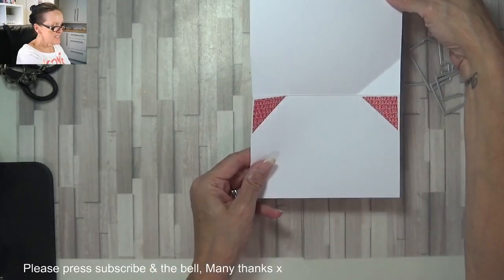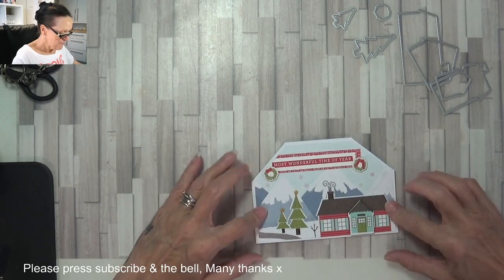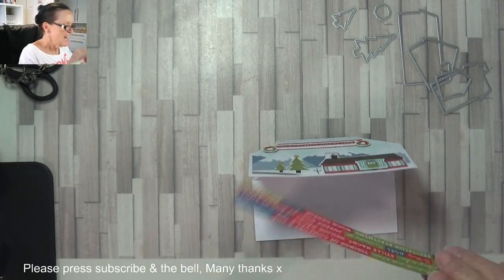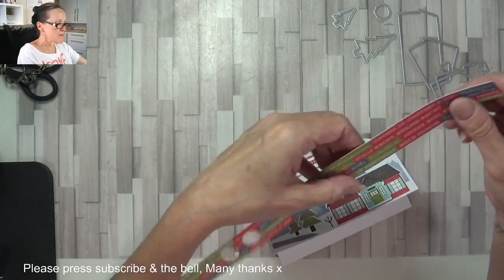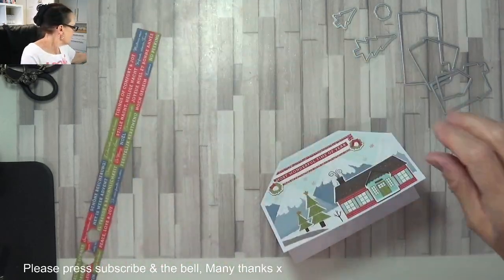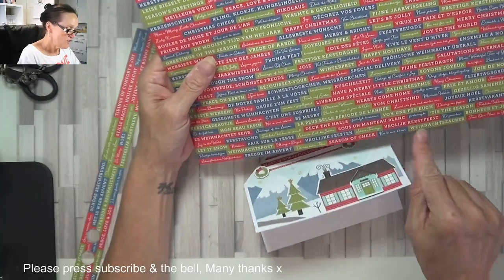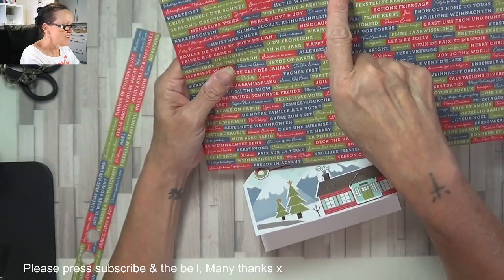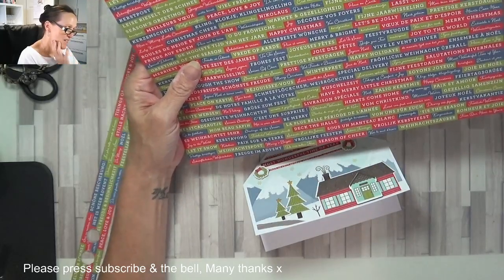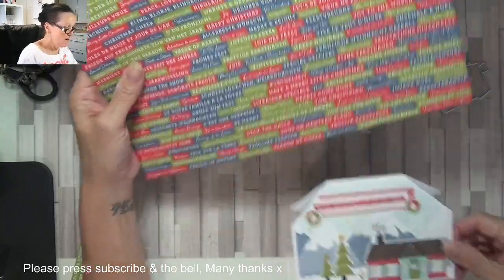It opens up, and the bits of DSP that I took off I line the corners with, and you've got a pleasant little space to write your message. I used the sentiment from the strip of DSP - there's 'Comfort and Joy,' maybe 'Season's Cheer,' or 'Hearts Come Home.' I wanted it in red because the house is red - but you may even choose a green one or a blue one depending on which house you cut out.